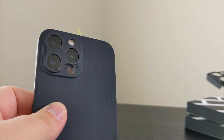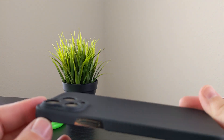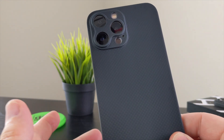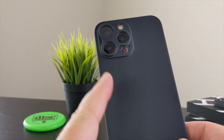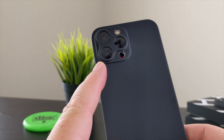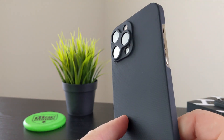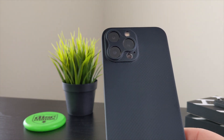You can pick up Later Case at latercase.com — it is $45, so it's not a cheap case. It does not have MagSafe magnets built in; however, it does work just fine with a MagSafe charger. I've actually used this with my ESR MagSafe charging car mount and it works fine going over bumps — it's never fallen off. Because the case is so thin, you're not losing that much magnetic hold.